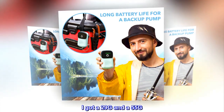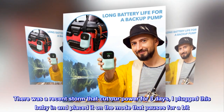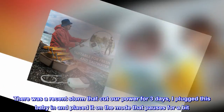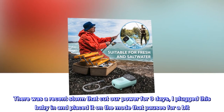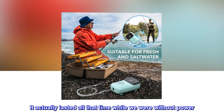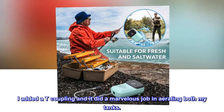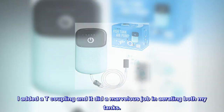I got a 29G and a 55G. There was a recent storm that cut our power for three days. I plugged this baby in and placed it on the mode that pauses for a bit. It actually lasted all that time while we were without power. I added a T-coupling and it did a marvelous job aerating both my tanks.